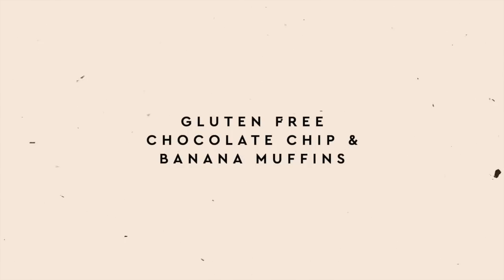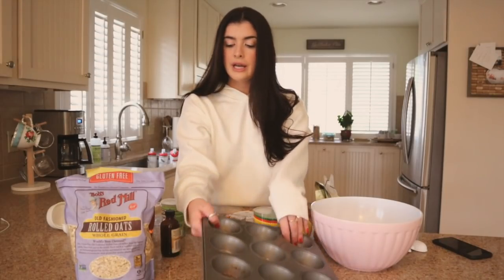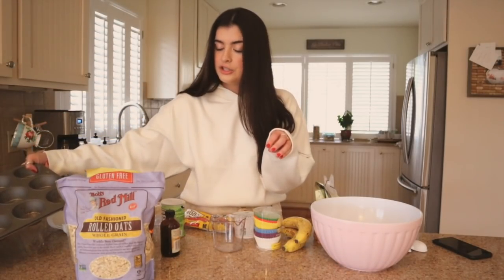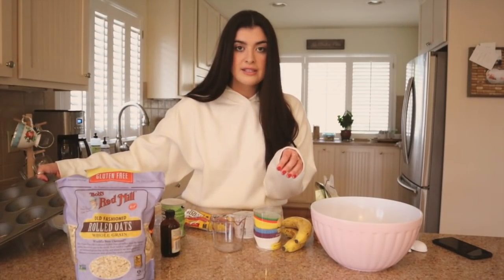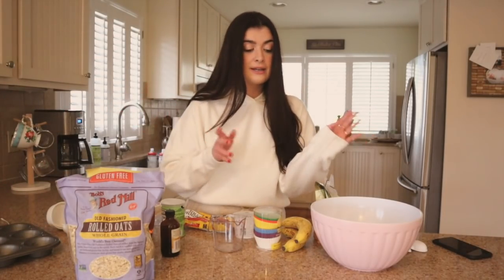I got this recipe from my friend Molly, who's on Instagram. She's a dietitian, kind of known for her muffins. She does this banana chocolate chip gluten-free muffin. Molly is actually one of my freelance clients, so I make a lot of video content for her, some social content, and I'm taking a page out of her book today and making her legendary muffins.